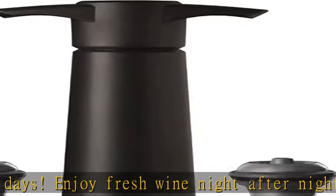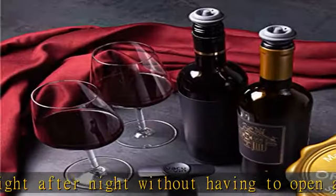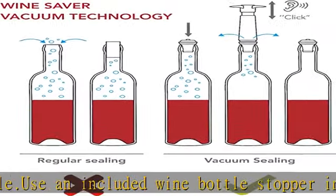The click signals an airtight seal. This wine vacuum pump and stopper set includes four wine stoppers for wine bottles with a universal fit. All of Vacuven's wine savers, vacuum pumps, bottle stoppers and wine pourers are made in the Netherlands.